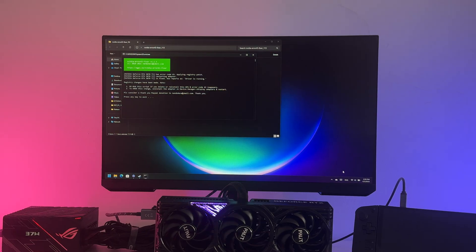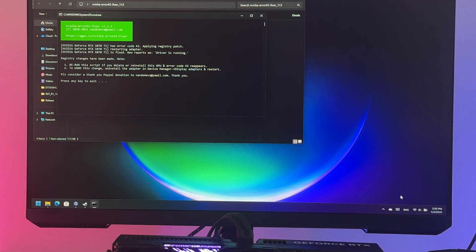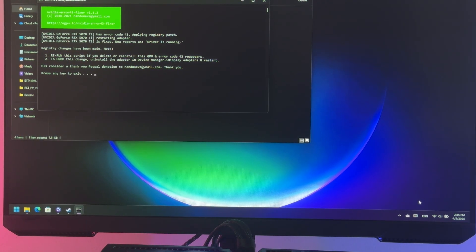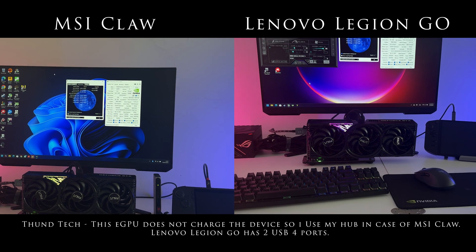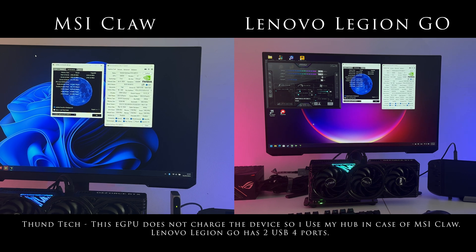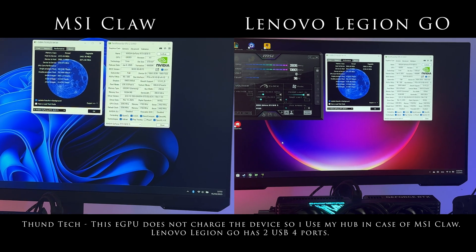I will fire up Cyberpunk. We will see what the frame gain is in the benchmark compared to MSI Cloud, where, as you probably know, I have to use my hub which limits the bandwidth. With the technical issues behind us, I will be able to proceed to further tests of various games in different resolutions and monitors in my next materials.